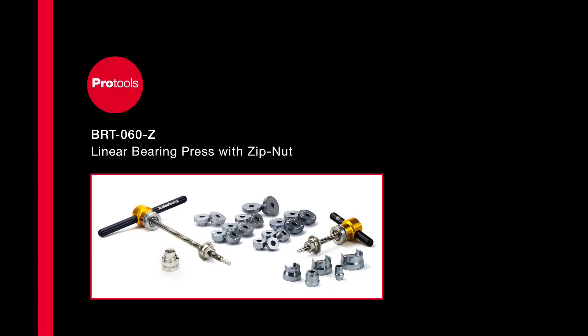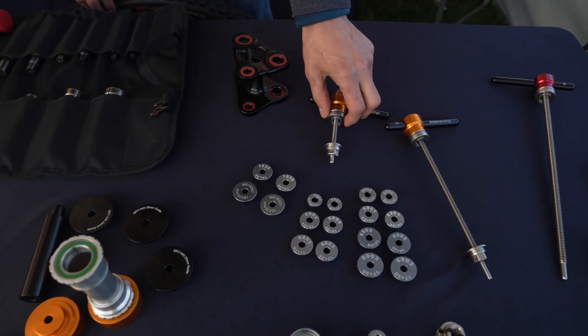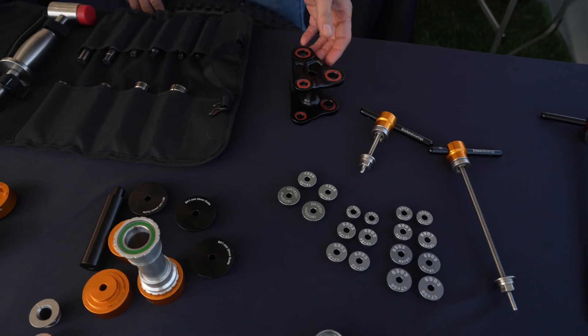We have, as I said earlier, the linear bearing press, which is the BRT60 tool. It comes with all these guides, a short press and a long press, as Kalen was using just now for the suspension pivot demo.